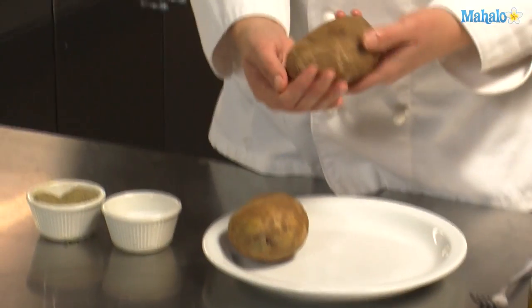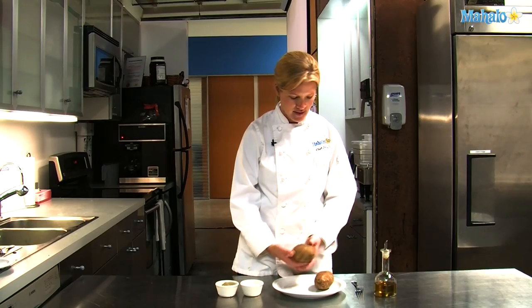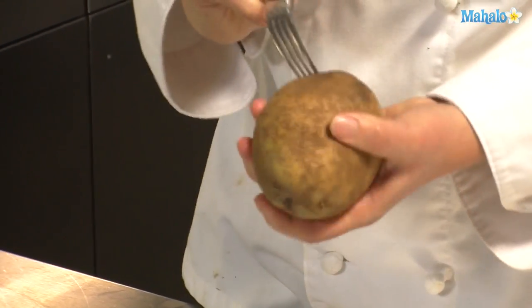I start with some really large russets. I've washed them to get the excess dirt off. What we need to do is pierce it with a fork. If you don't pierce it, they will turn into little bombs in your oven and it makes a mess.